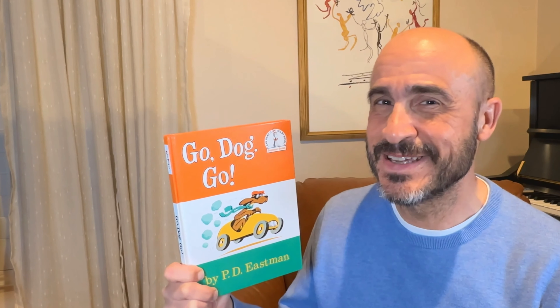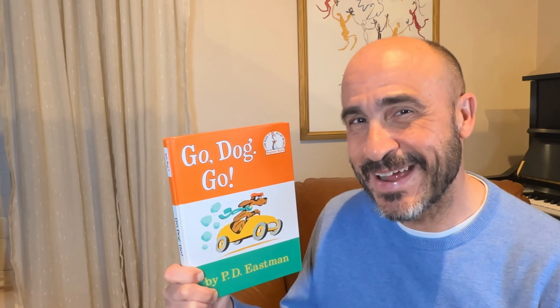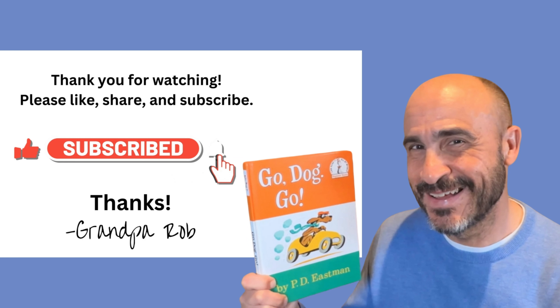The end. Wasn't that fun? I hope you really enjoyed Go Dog Go by P.D. Eastman. And I hope you really learned your colors and the opposites. Thanks for visiting. See you again soon. Bye.